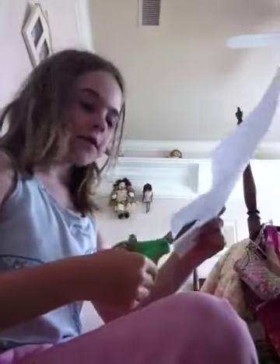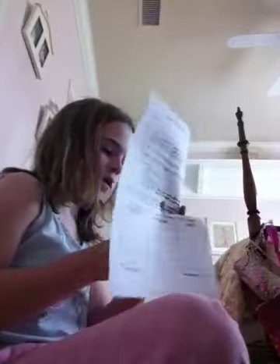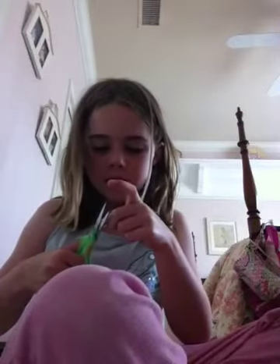First we're going to make the eyes. To cut out the eyes, you're going to take your scissors and you're going to cut like circles out. Now if you mess up and they're too big, well actually that's pretty good — you just want to maybe cut the edges a little. And if you mess up it's okay, just do it again.